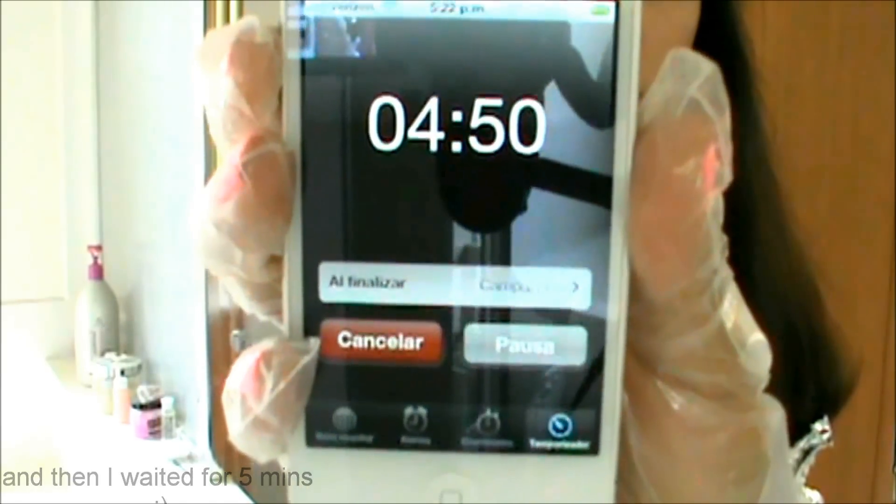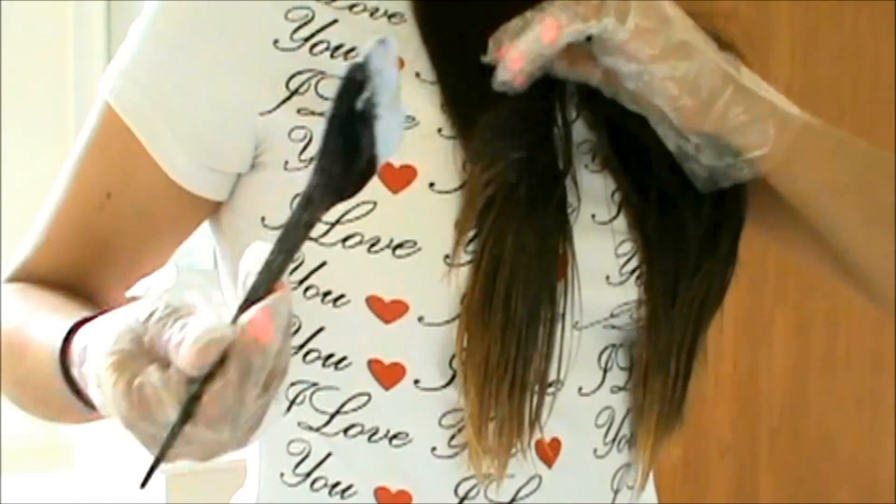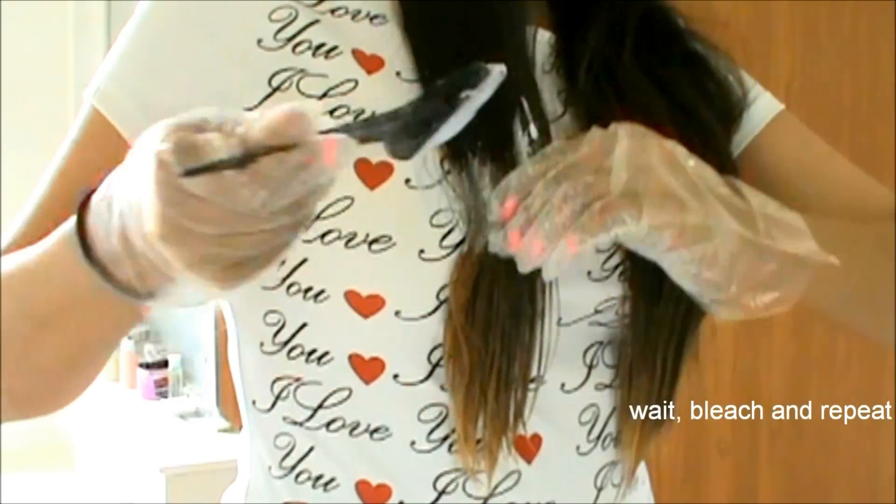Esperé 5 minutos. Retiré el papel aluminio y seguí aplicando el peróxido en la siguiente sección. Esperar, aplicar y repetir.